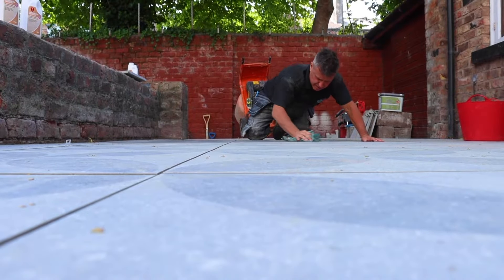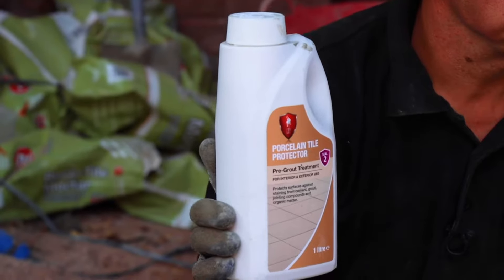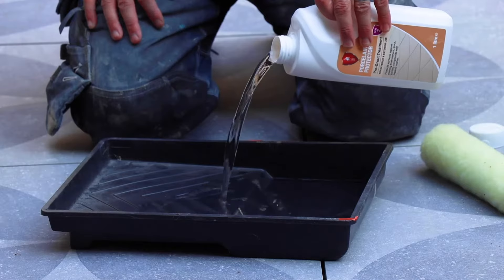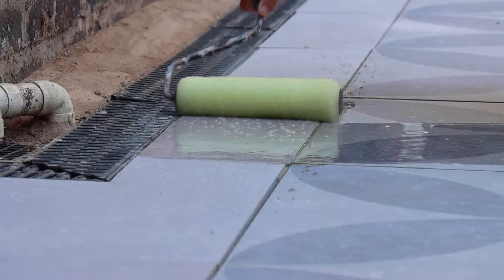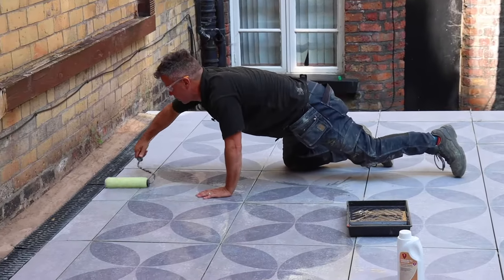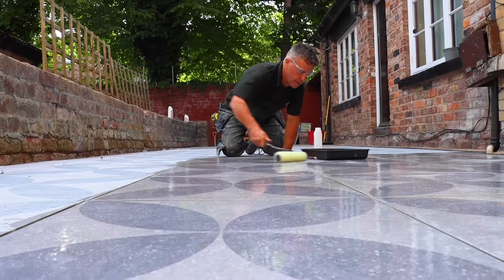Once that's dried off, I'm going to apply a pre-grout treatment. Now this is really easy to do — it can be applied by using a paintbrush, a roller, or a light-pressured sprayer. I'm going to put a coat on all over the tiles, leave this for about 30 minutes to penetrate in, then apply a second coat, and an hour later I'm ready to start grouting.